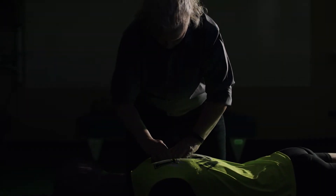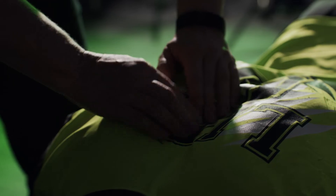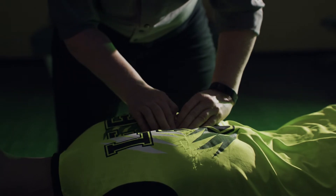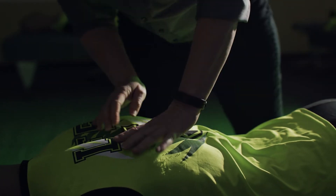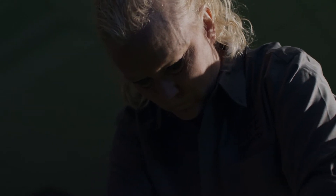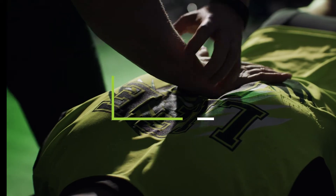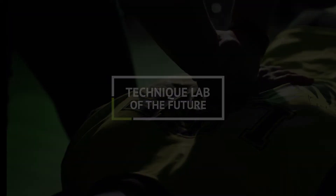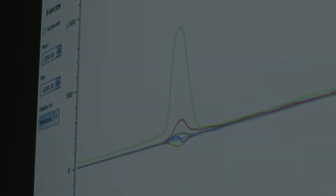Behind every great innovation is a question that needs solving. For us at Life University, that question was simple: How can we train as many future doctors of chiropractic as possible without sacrificing our standards of excellence or safety? This question is the driving force behind Life University's Technique Lab of the Future. It guides all of our research and every development. And today, that question has an answer.